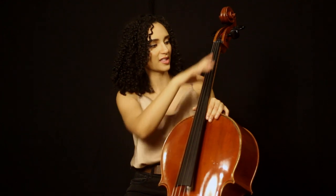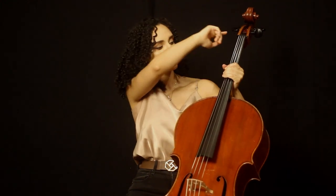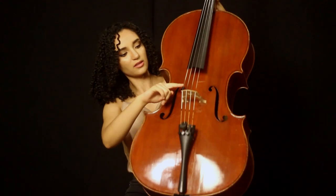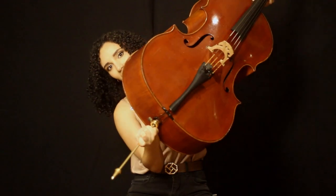This is the scroll of the cello, this part is the neck, and this is the body of the cello. These are the pegs, this is called the fingerboard, these are your strings, this is your bridge, these are your fine tuners, and this is the tailpiece. And lastly, down here we have the end pin.